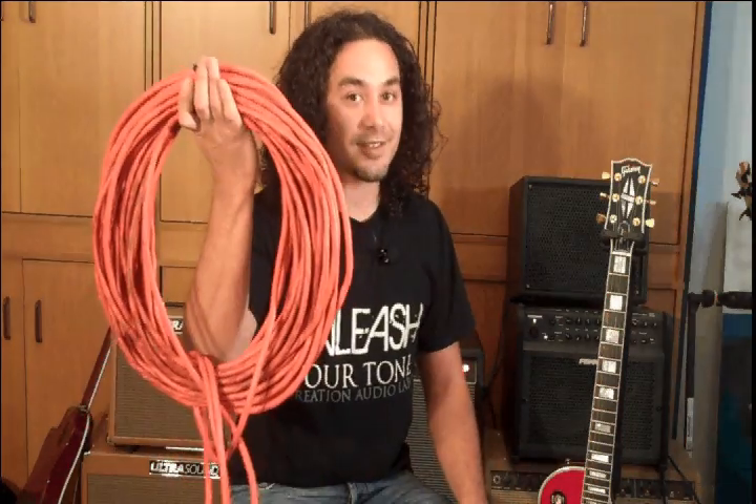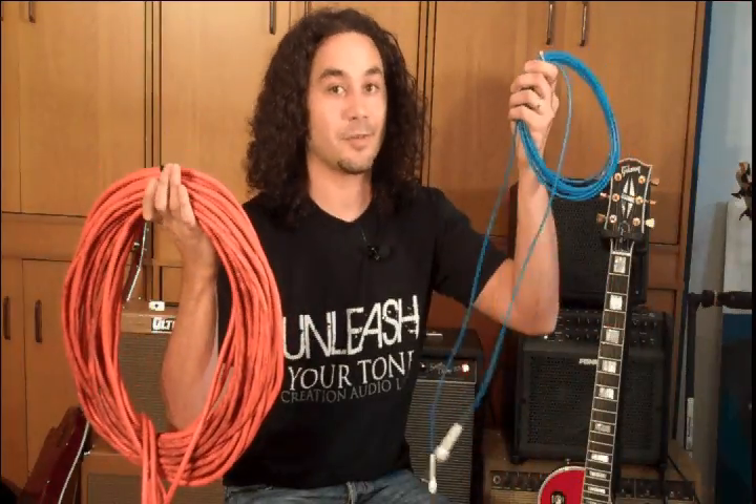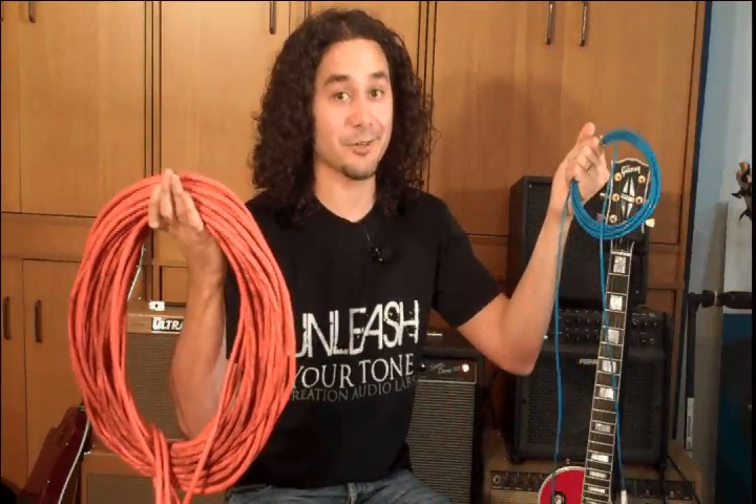So as you can hear, it doesn't matter if I use this or this for my guitar cable. With the Redeemer, I don't lose a thing. Thank you.